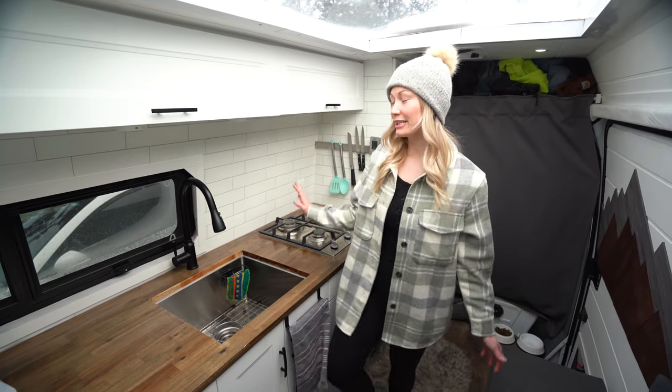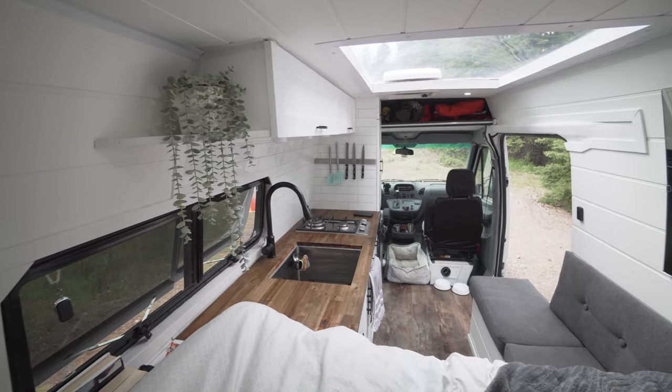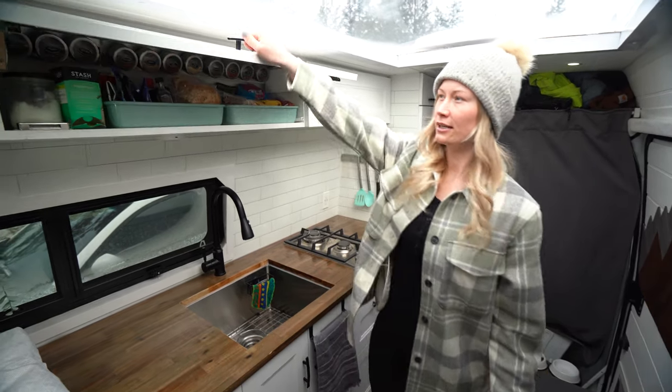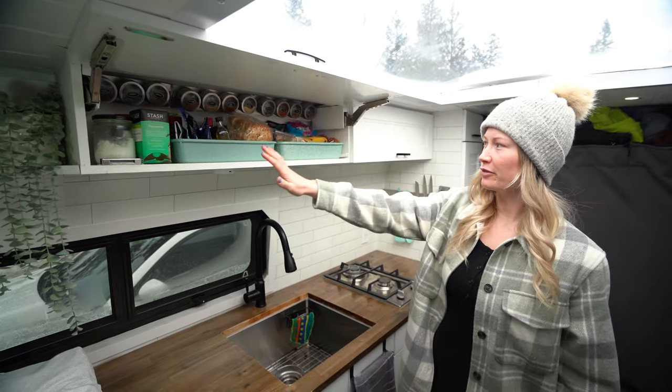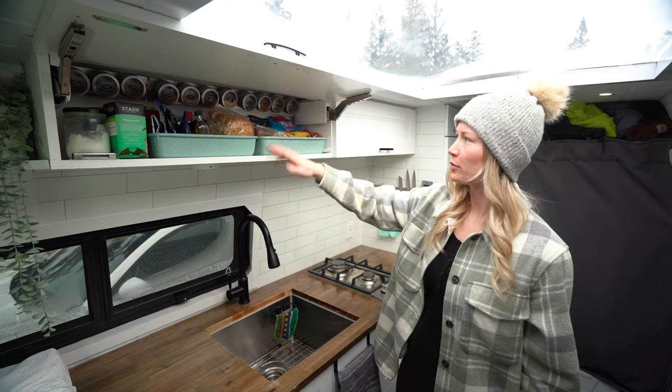So this is our kitchen. We really, really love the way that it turned out. I'll give you a little tour and kind of tell you why we did what we did. Up top here we have got a cupboard — this is kind of where we put fruit and vegetables that don't need to go in the fridge, bread.